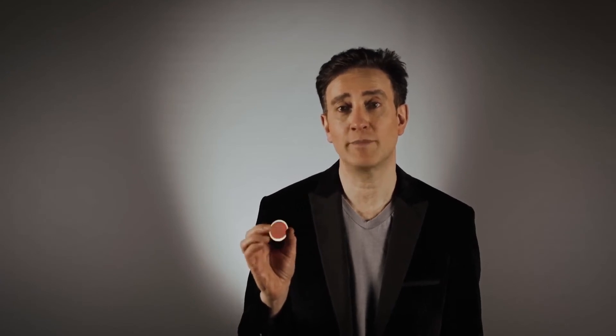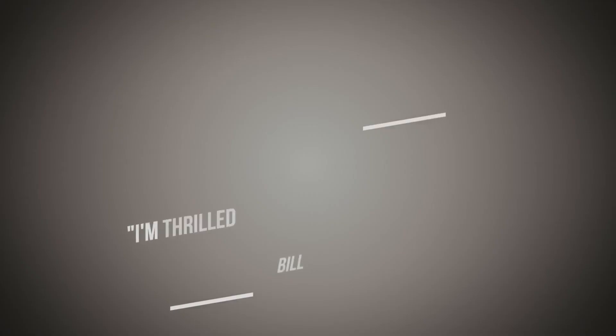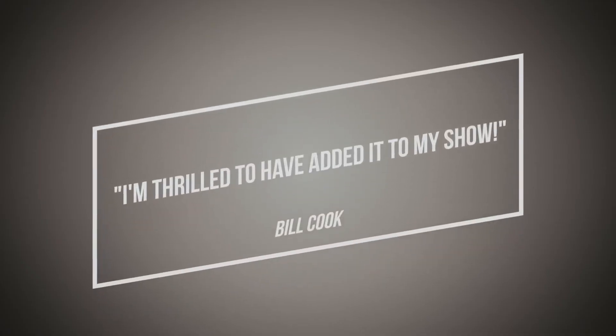The great thing about this coin is that everyone can see the difference between both sides, whether they are close up or far away. If you're looking for a routine which is simple to do, engages the whole audience, takes up hardly any space and delivers a fantastic surprise ending, then you've just found it with Down to One.